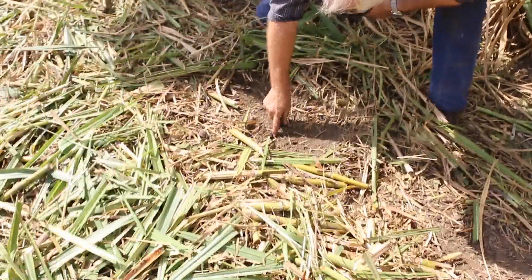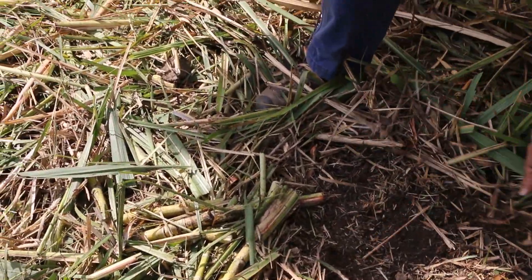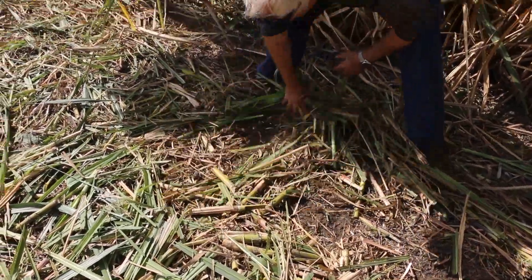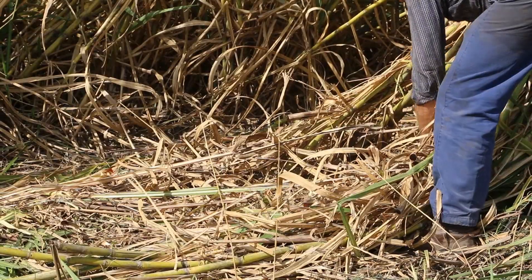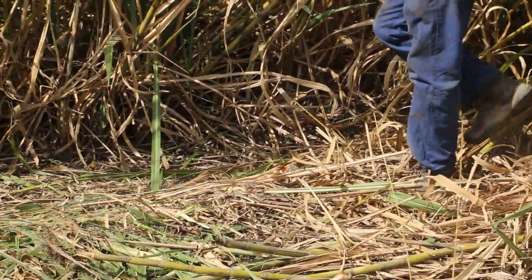What I'm looking for is the level of damage to the stool — basically scratching away the soil and feeling whether the stool is loose or what sort of damage has been done. So far it's looking pretty good. This is about a 110 tonne to the hectare crop, the machine is feeding really well, we're doing up to about 6 kilometres an hour, and everything's running quite nicely.